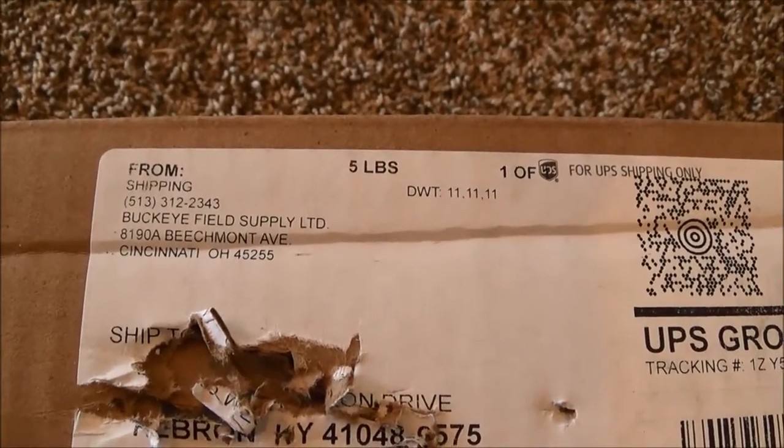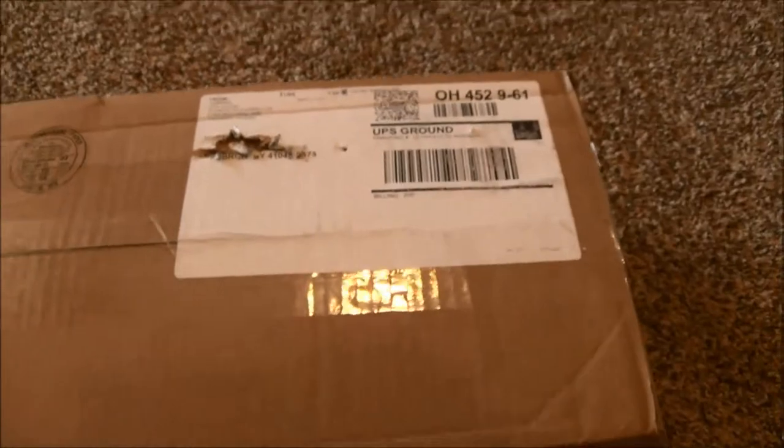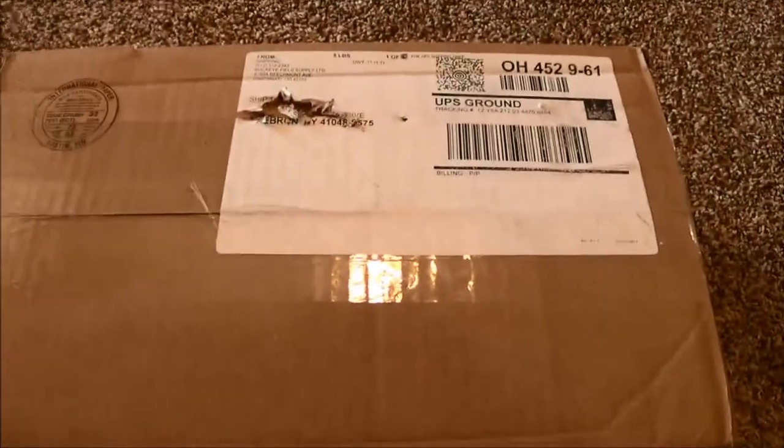Anyway, guys, I'm going to go ahead and take you through what I ordered and then kind of show you the actual RODI unit itself.